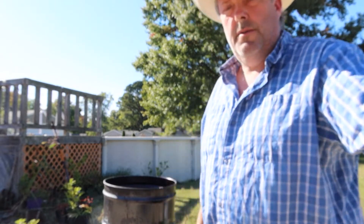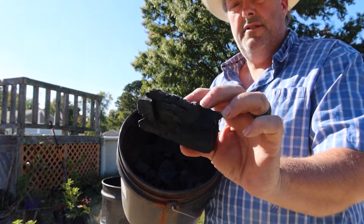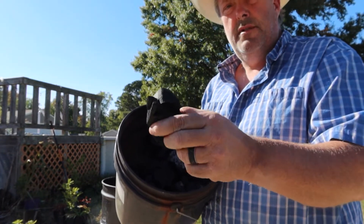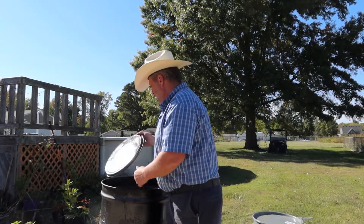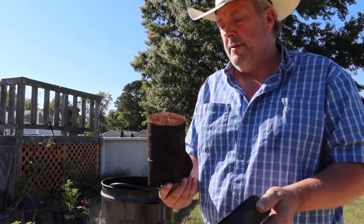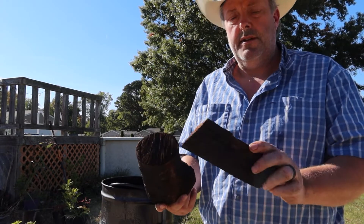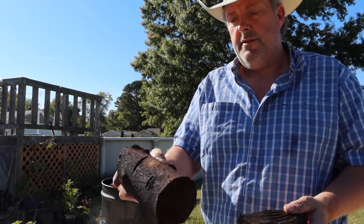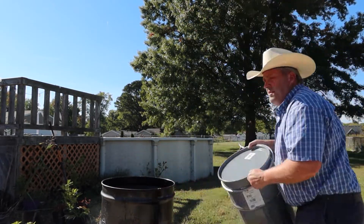Everybody loves the lump charcoal. So what you're going to get is your nice lump charcoal. We cut up some pieces, and this has been through one firing. This is really light, but you can see it's not fully charcoal yet, even though it's pretty close.